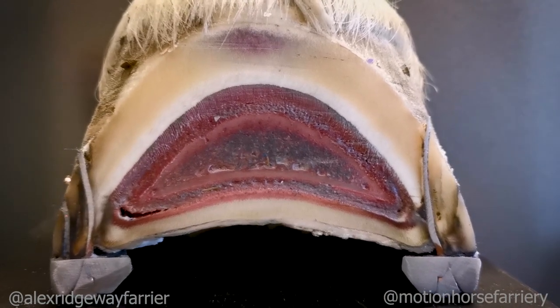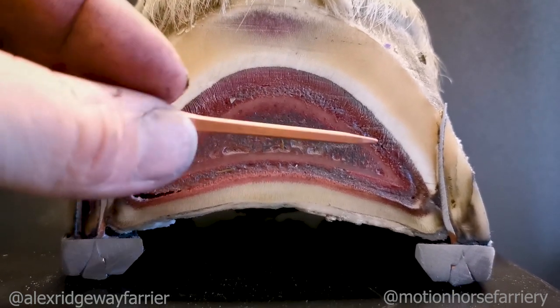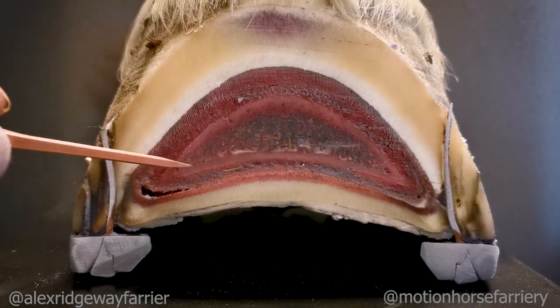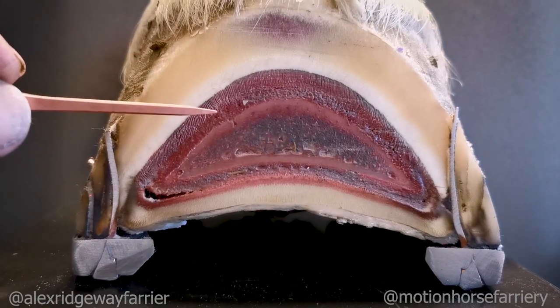This is a sagittal section of the hoof capsule, cutting the front away from the back. Here in the middle we can see the pedal bone. We're seeing that sort of solar arch of the pedal bone, and as you can see it comes up here.